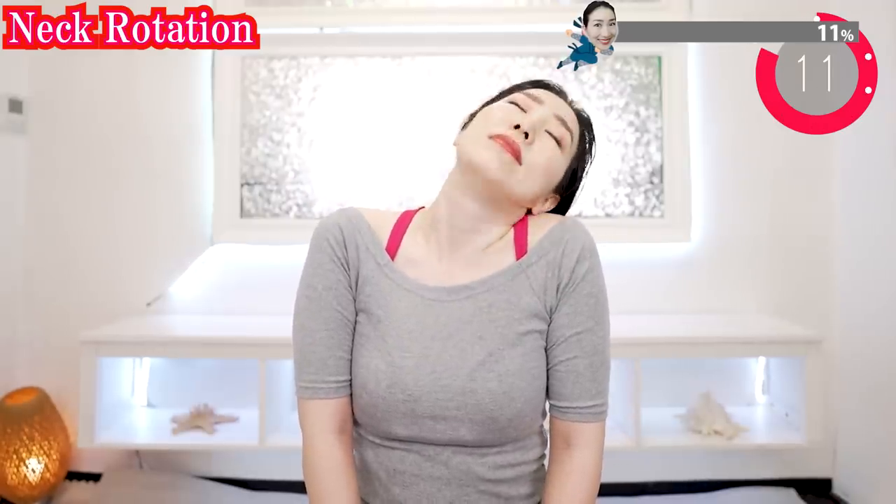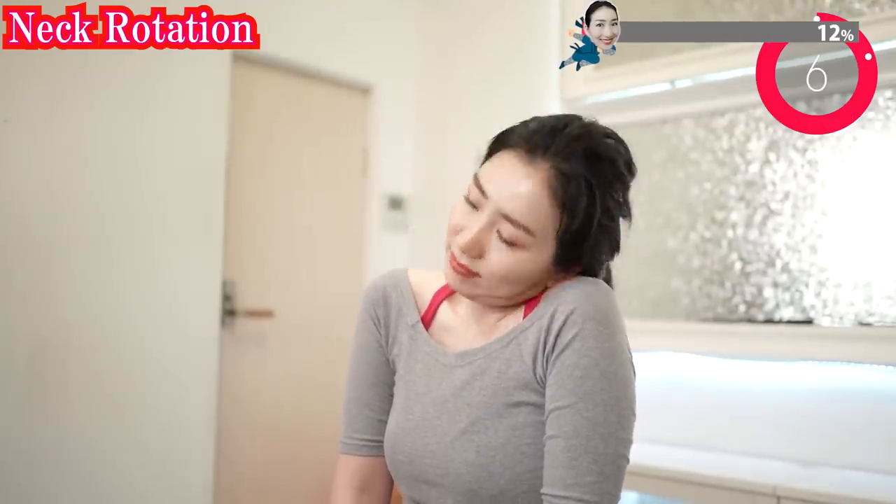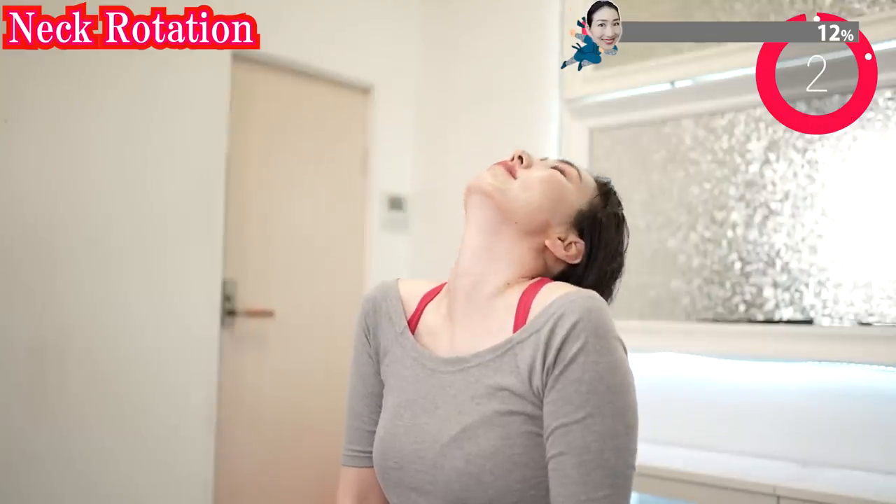You can do facial yoga every day — morning, daytime, or evening. Anytime you want. Now the other way around.